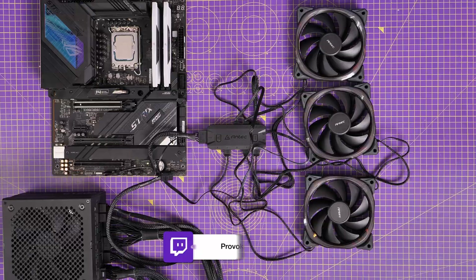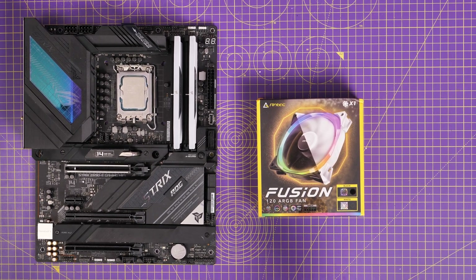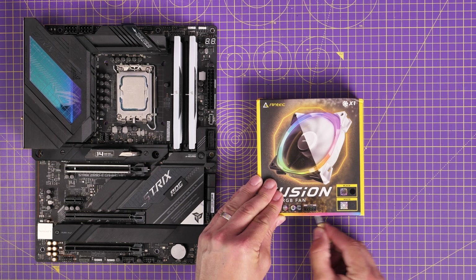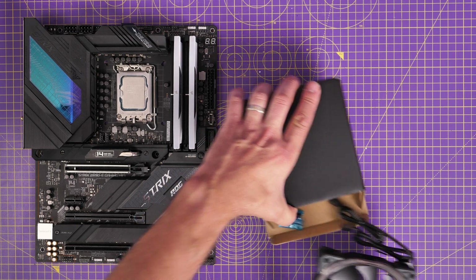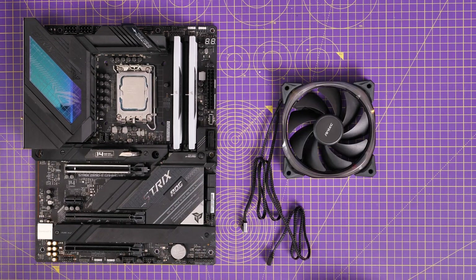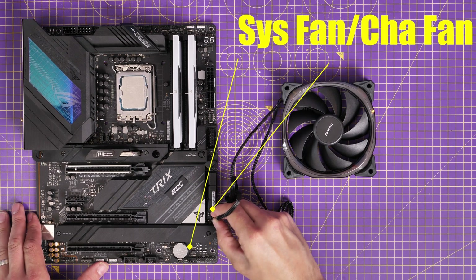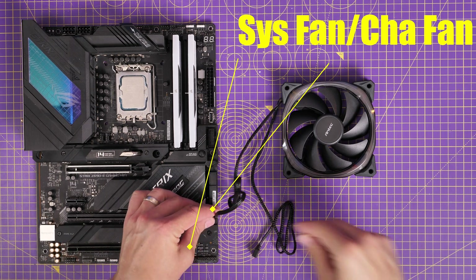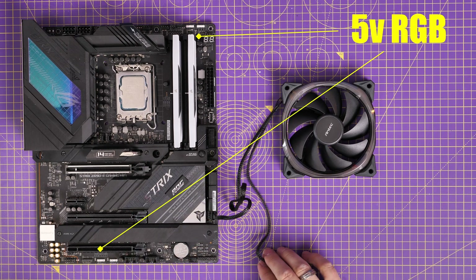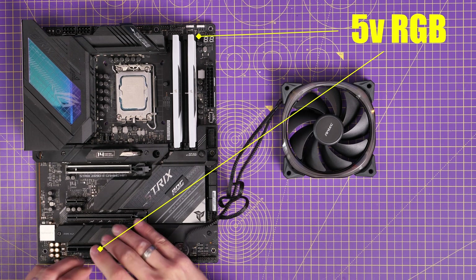That is basically the whole system. Now for the logic of a single fan — if you've only bought a single fan without the controller, in the box you get the fan, some screws, and you've got to deal with the two cables. You can apply the same logic: connect to a system fan header or chassis fan header on your motherboard for fan power, and the RGB connector goes to the RGB header. On this motherboard there are actually three five volt RGB headers, so you could in theory connect up to three fans. But if you've got more than that, it's going to prove a problem, so the controller is definitely worth getting.